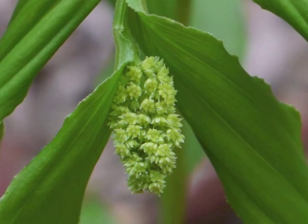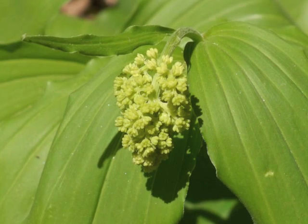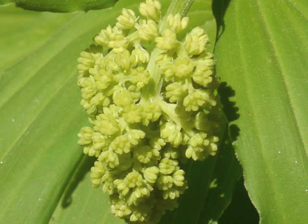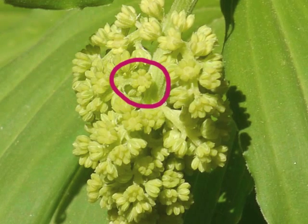Moving closer to the developing inflorescence, see how each flower grows along a small branch, which in turn grows from a central stalk. Focus on just one flower bud, which now looks like a green flower with six petals around a central green pistil. These are not the flowers yet.